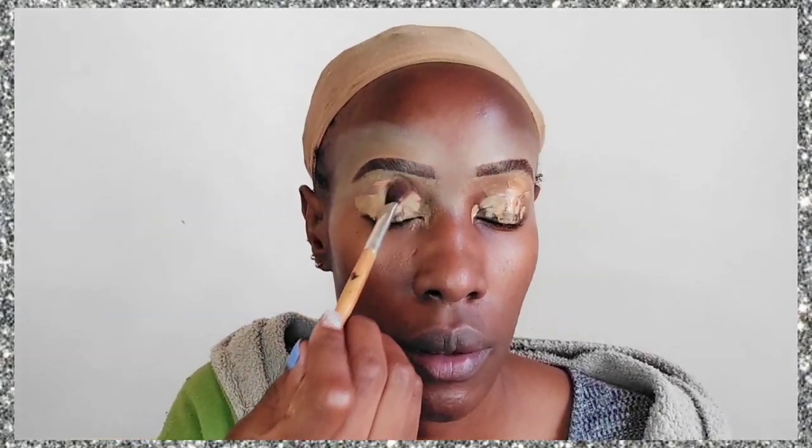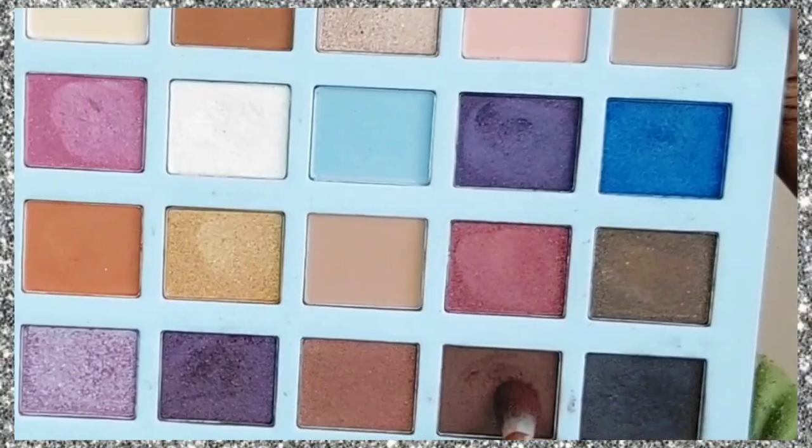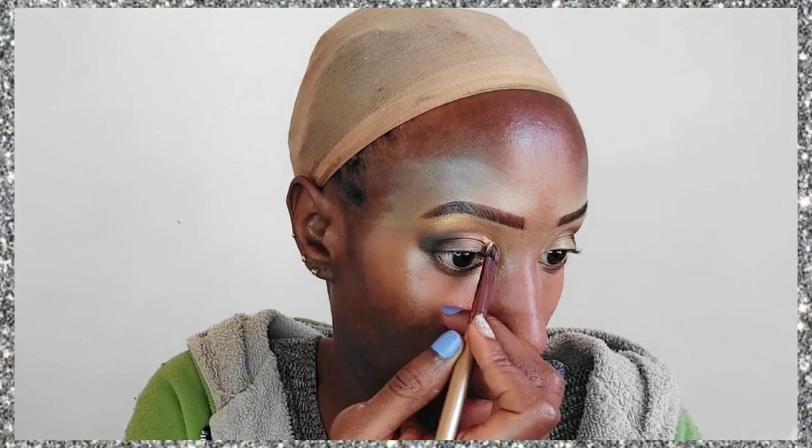I'm going to go in with the Maybelline Fit Me concealer in the shade Caramel and dab it all over my eyelids — this is going to act as an eyeshadow primer. Then I'm going to take this dark brown shade, dab it on the outer corner of the eyes. Slightly above that I'll apply a lighter shade of brown, and then we're going in with a beautiful golden shade applied near the eyebrow.